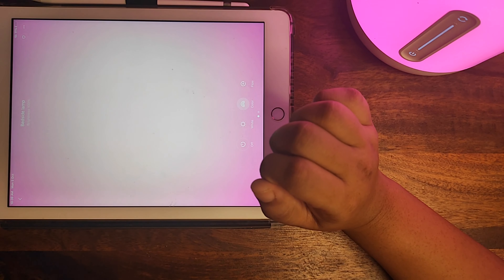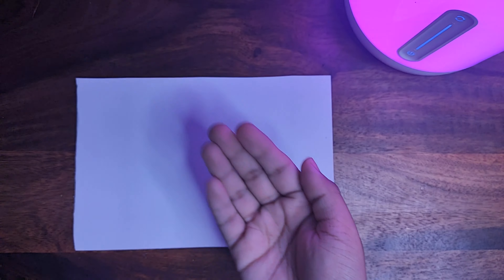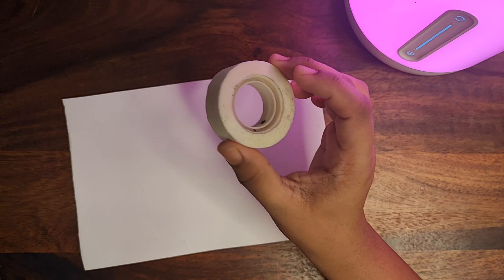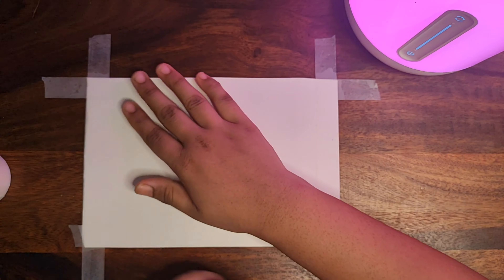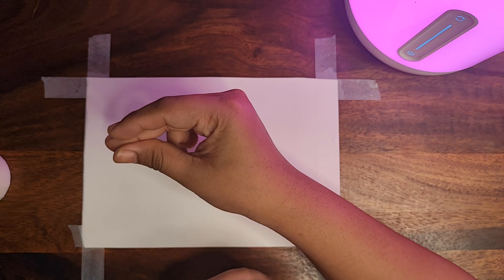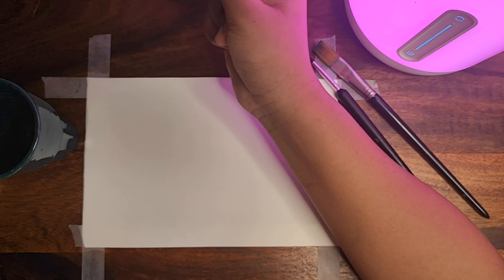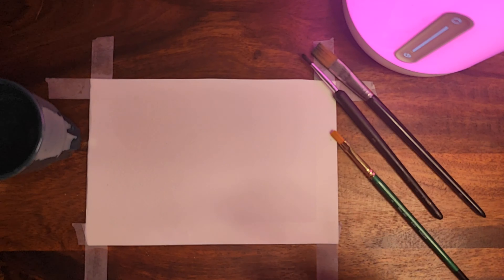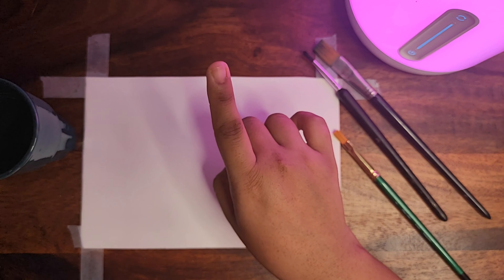Now we are going to do a little transition and grab some paper. You can grab any kind of sheet and some masking tape — make the borders with the masking tape, it looks really nice. We'll also need some brushes, some water, and another container.